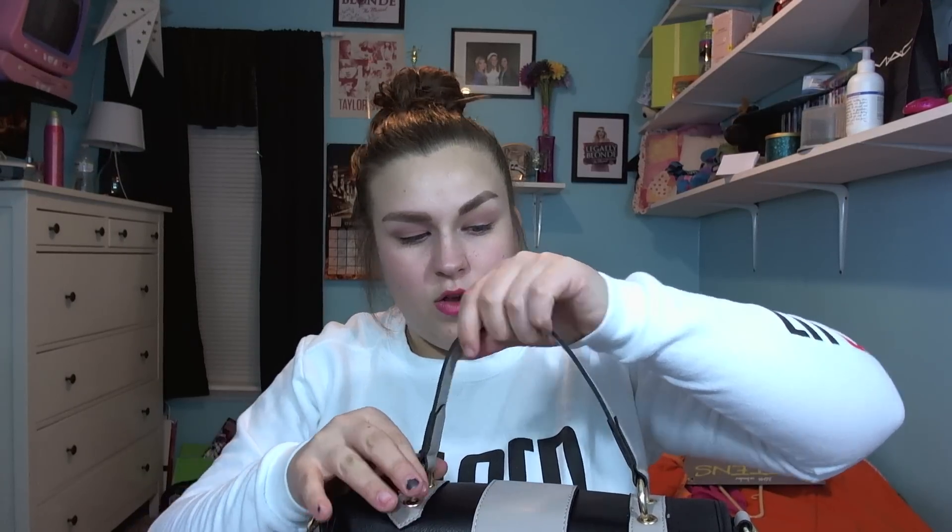I really like how the hardware looks on this bag — I like the way the clasps look. And I also like this piece right here because it's actually like a little ring so you can spin it. There's no outer pocket on the bag, but you open it and it has two magnetic snaps right there, and then there is a zip closure. I like that it has both the magnetic clasps and the zip closure as well.